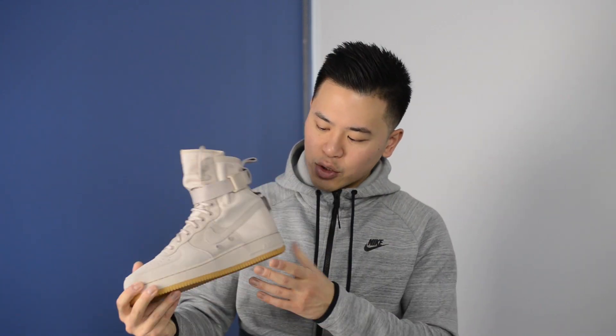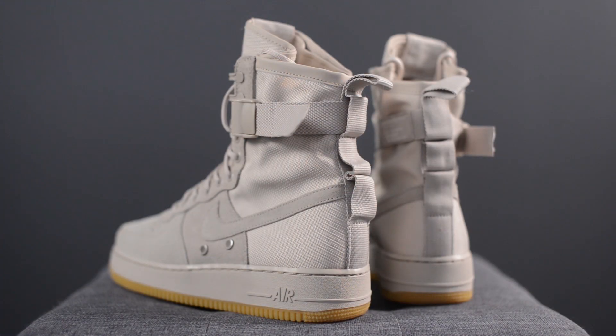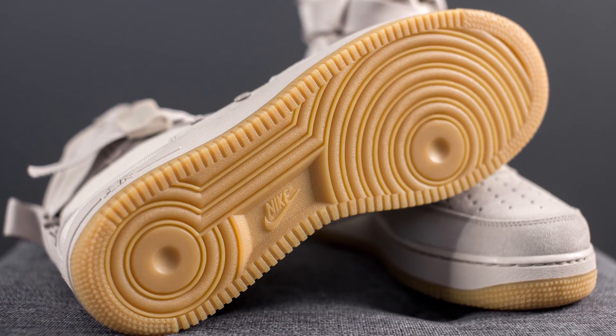The whole shoe sits atop a string colored foam midsole that has Air branding on the lateral side of the back heel, and it's finished off with a very nice gum colored outsole which really completes the look of this shoe perfectly.